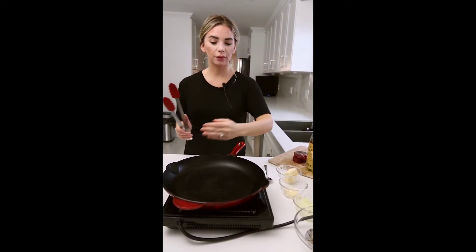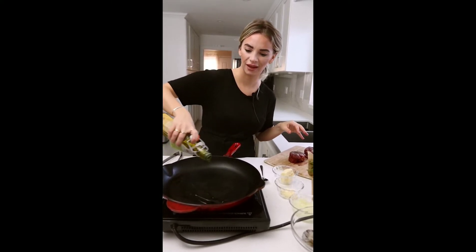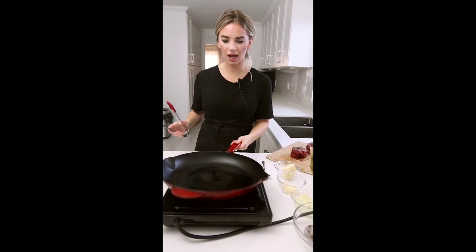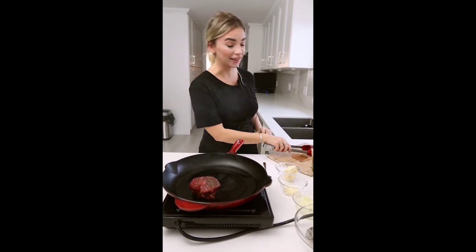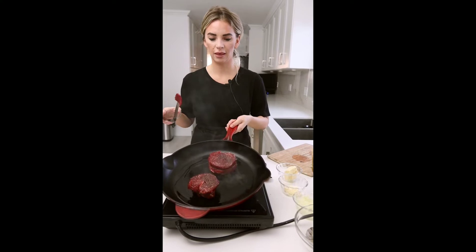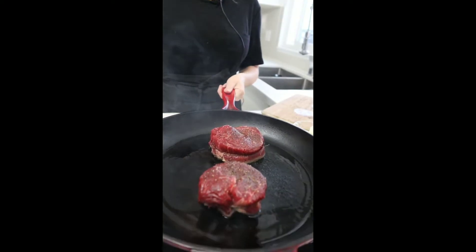Preheat your oven to 400 degrees. We have a pan on medium-high heat — we want it to be really hot. We're going to add some olive oil into the pan and sear off our steaks before we put them in the oven. That sizzle is the sound you want to hear. Cook these undisturbed for about four minutes so they develop a nice golden crust on one side.